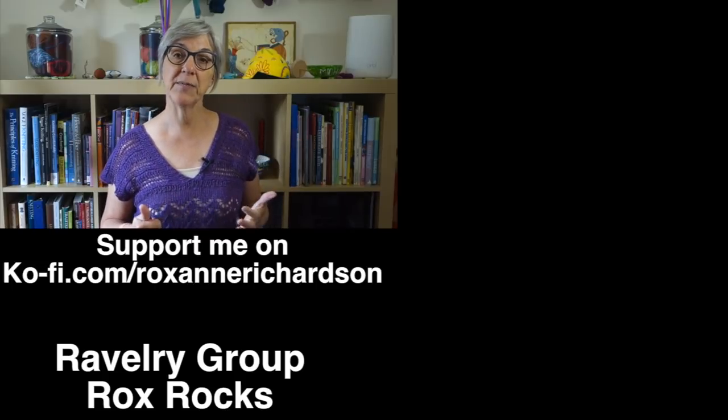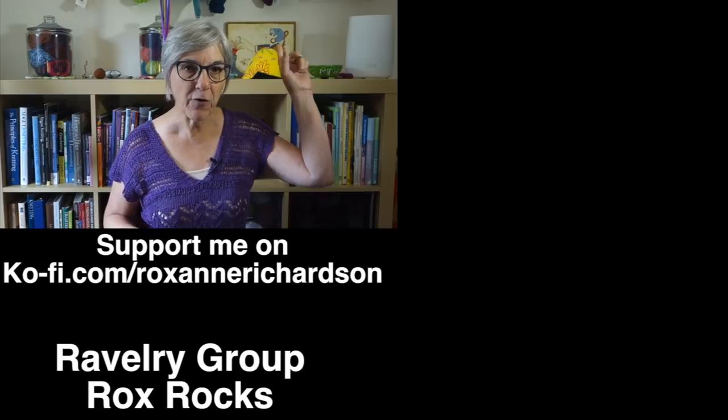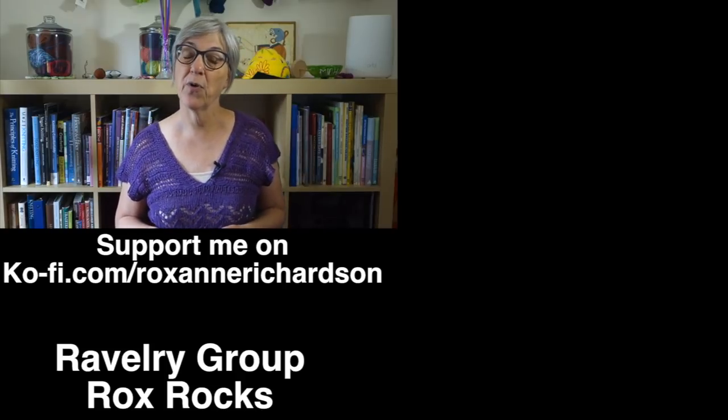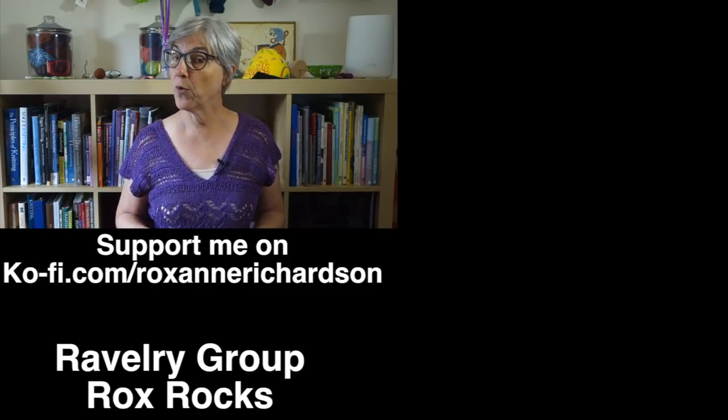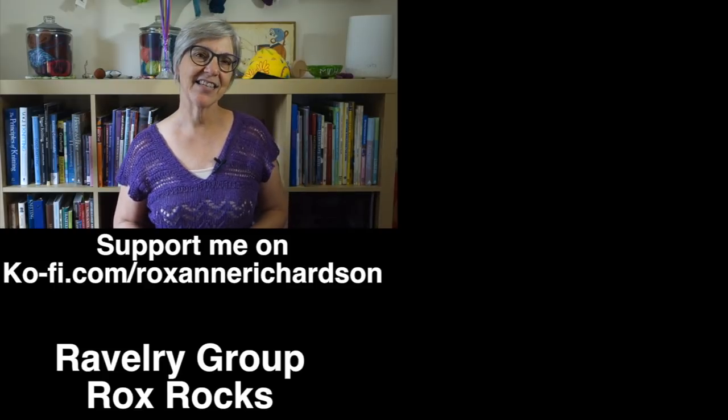I have an entire playlist of grafting techniques and another of seaming techniques you might be interested in. You can also click on the information symbol at the top of the screen for all the videos I linked to throughout this video. If you have any comments, questions, or suggestions for future videos, you can leave those in the comments below or join the discussion in my Ravelry group, Rocks Rocks. Thanks for watching and I'll see you next week.